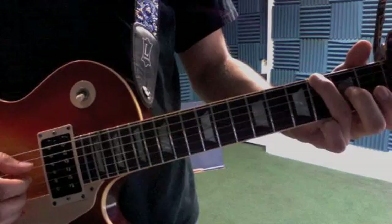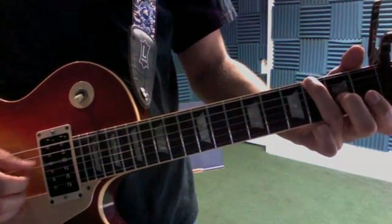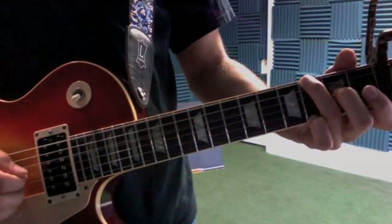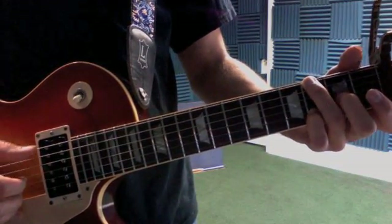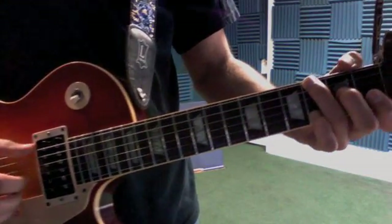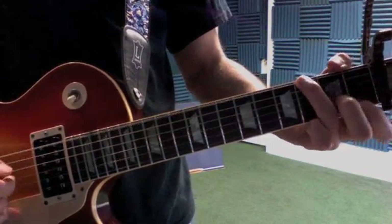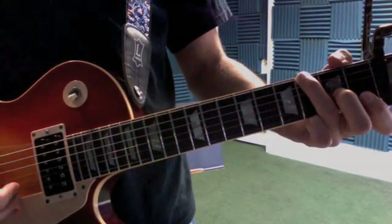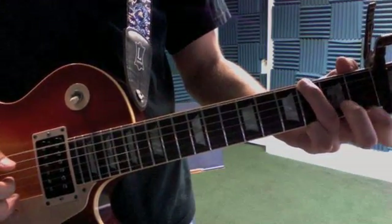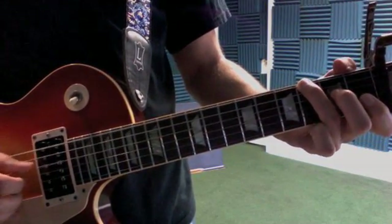So that's going to be thumb, thumb. Then we're going to hit first finger on the open G, hammer down the second fret, and our pinky is going to go on the third fret. Our second finger is going to grab it. Then that's going to be thumb and second finger at the same time — first fret of the B string — you're going to pull off, hammer down, pull off.